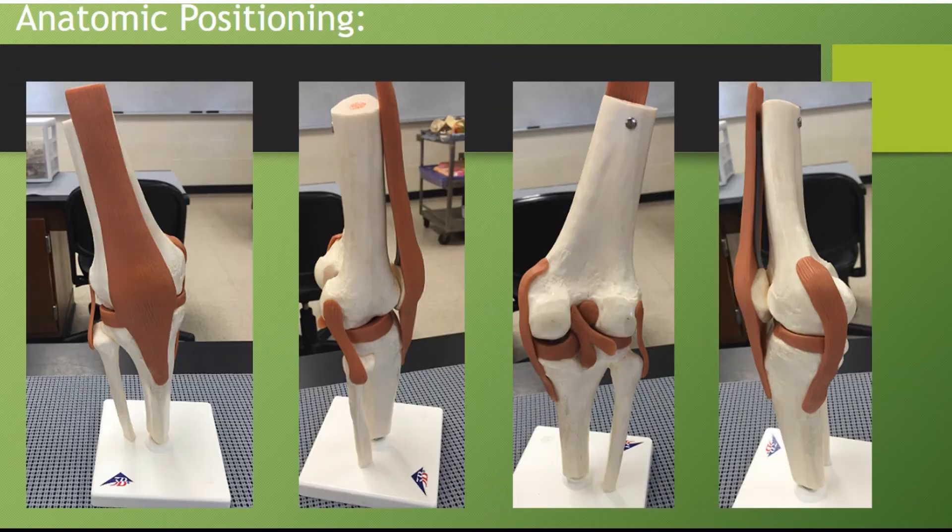Take the knee joint and turn it. Starting on the left-hand side, turn it 90 degrees and you'll see that there is a smaller bone and a smaller ligament that attaches to it. We're going to call it a ligament because ligaments attach bone to bone. Now let's turn it another 90 degrees, so we'll be looking at 180 degrees from where we started. The first picture is where we started, and now we're looking at the back side of that model.